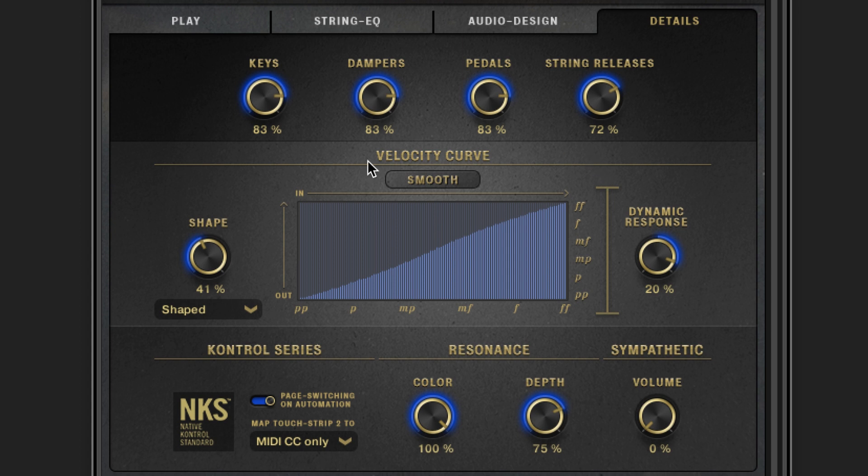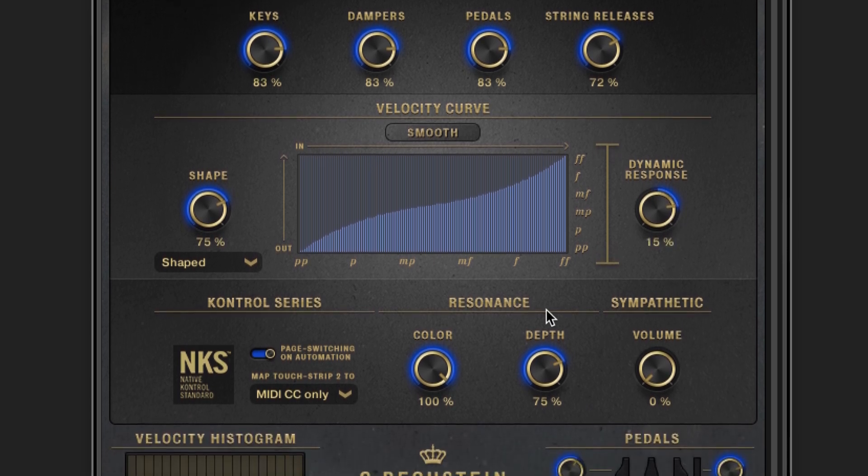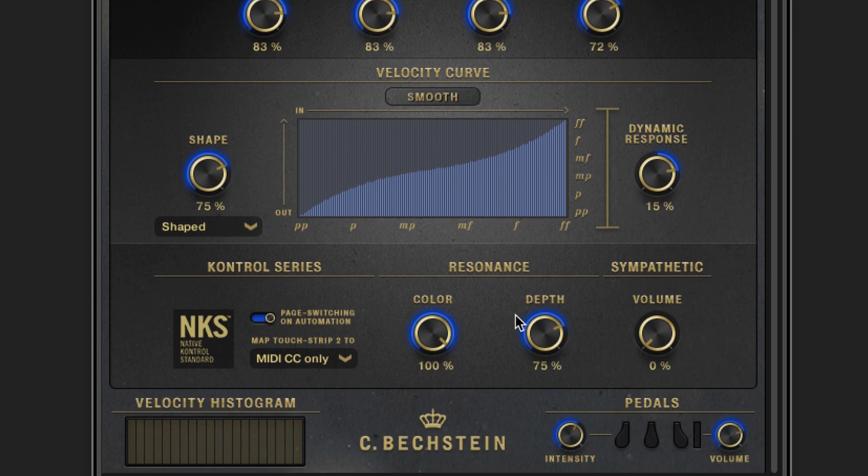Here, you have full control over the velocity to note mapping. Choose between different shapes and adjust the overall dynamic response — for instance, if you don't need a full range of feedback from the instrument for your practice. Resonance colour gives the pedal played samples even more life, and you can take it a bit over the top in case you need the kind of sound you'd expect from a typical digital piano.